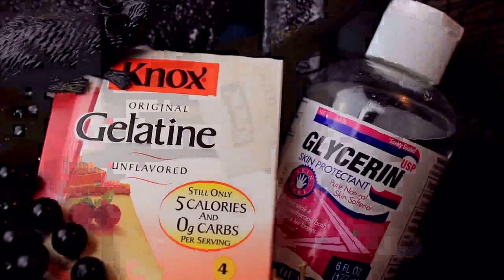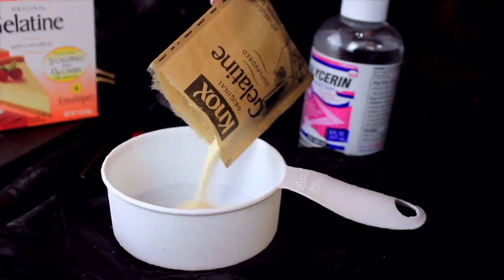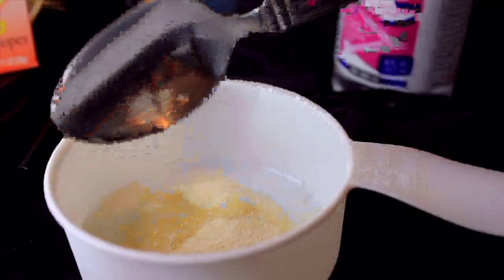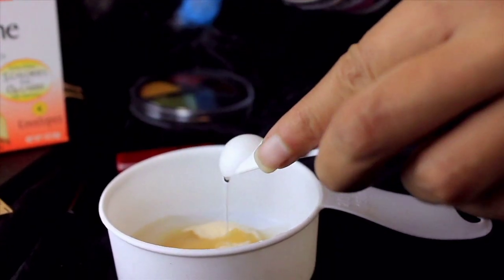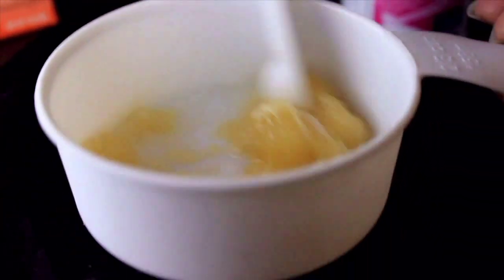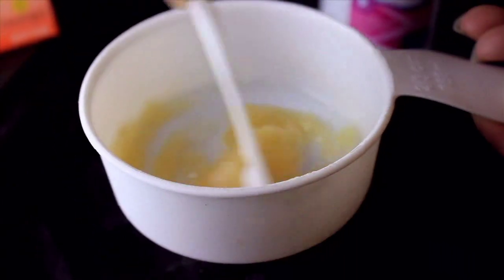To start the look off, you want to use gelatin to create spots that look like your skin is melting or scarred. You can buy cosmetic gelatin or create your own using regular gelatin from the grocery store. For every teaspoon of gelatin, add one teaspoon of hot water and one fourth of a teaspoon of glycerin. When the gelatin hardens, stick it in the microwave for about three to six seconds.